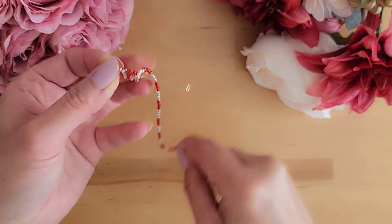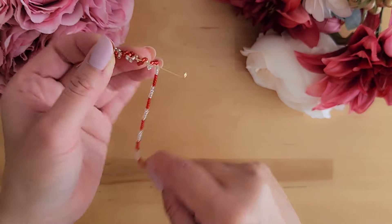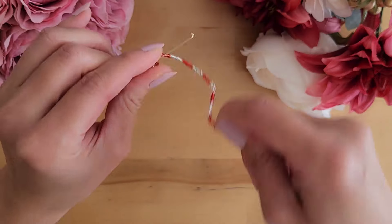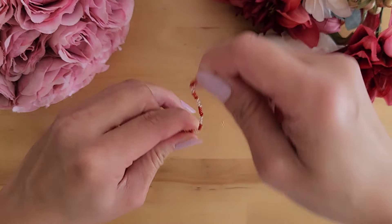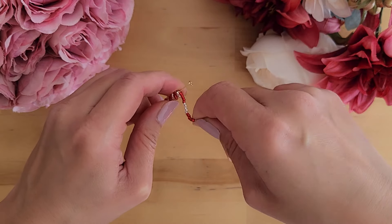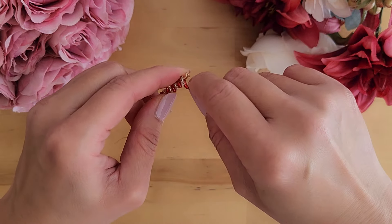It doesn't have to look perfect yet — you can massage it and fix it later. Once you have all your beads wrapped around, I find it easier to massage it and make it perfect once the beads are locked in. If you try to make it perfect before the beads are locked in, the beads can become loose and make it hard to wrap.